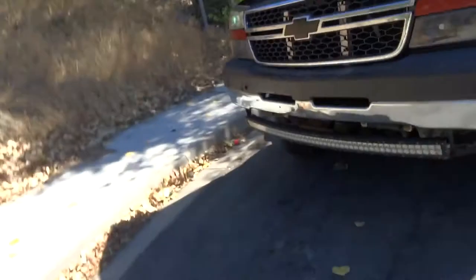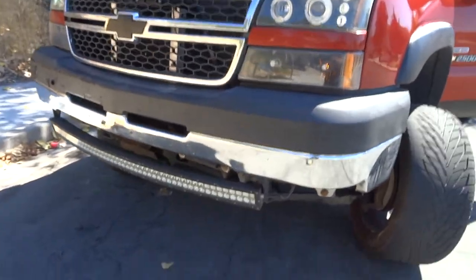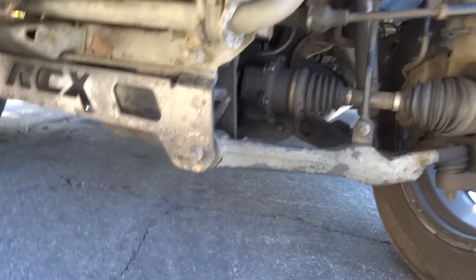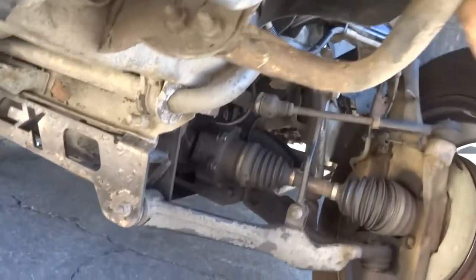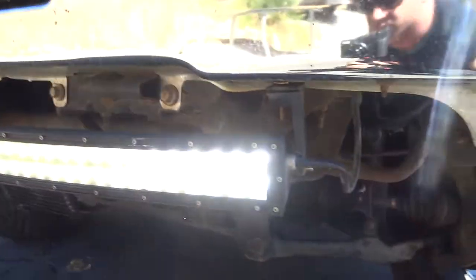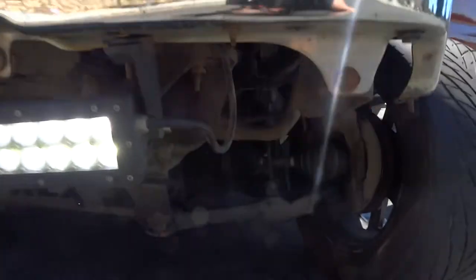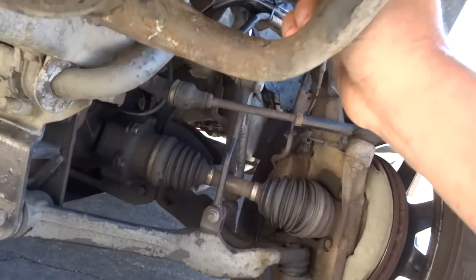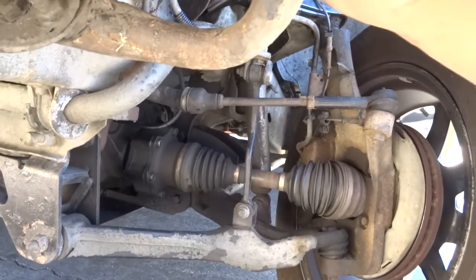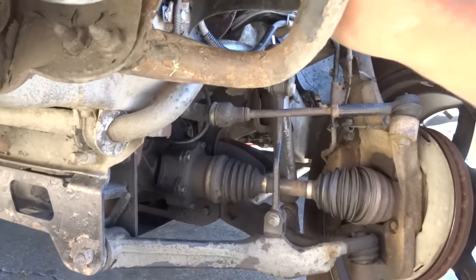Key on. If you wonder why my headlights are on all the time, it's because my little sensor for the nighttime fell in the dash. Still not working. Oh, there it is — it's got a bad connection right there. She's on though, she's working. Dope. So it's just the wires. I should probably wrap those up a little better.